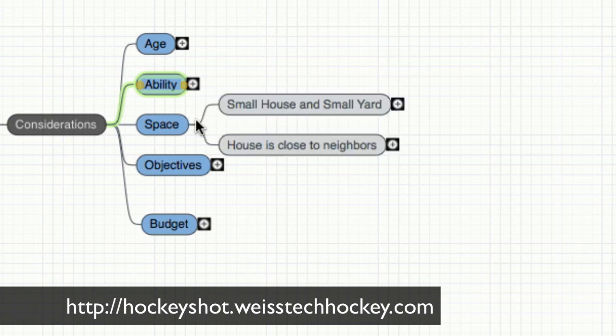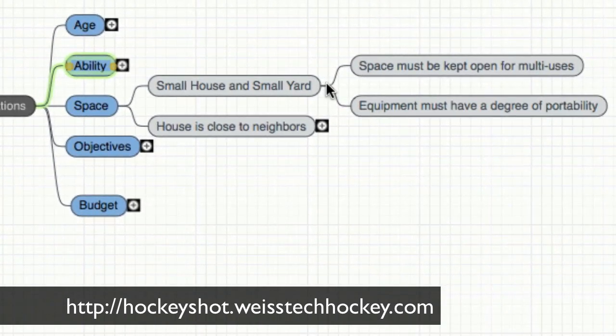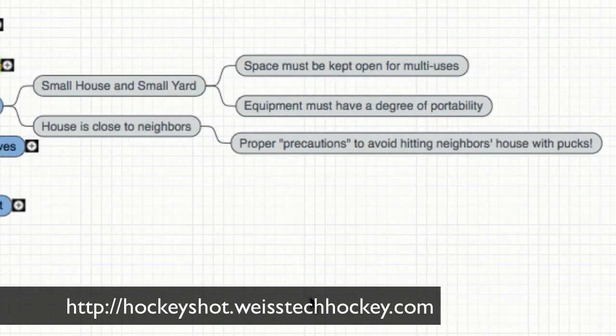Next is a huge one for me, and that's space. I have a small house with a relatively small yard, and our house is actually really close to our neighbor's house, so there are definitely some considerations there. Space must be kept open for multiple uses — I can't just designate an area of the basement as my hockey area and have nobody else use it. I need a degree of portability with some of the equipment, so I can set it up and take it down with relative ease. And with the house being close to the neighbors, I want to make sure we're not hitting their house with pucks, so I'll definitely have a net with a backstop set up.